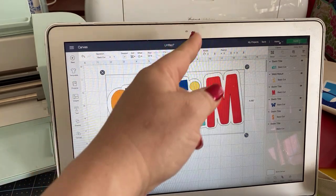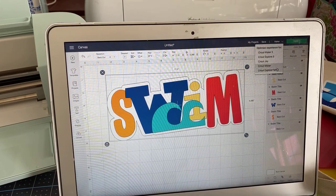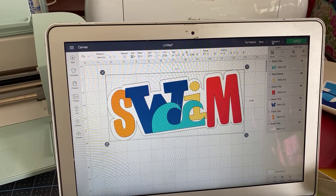If I want to cut it on the Maker 3, I just need to choose the right machine. I wasn't that obvious about it yesterday, so I wanted to make sure I told you that. So Explore 3 — I'm going to hit make it.